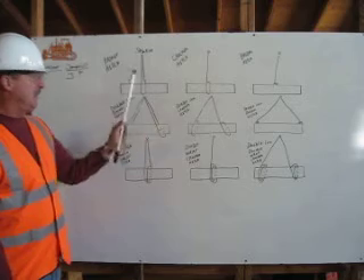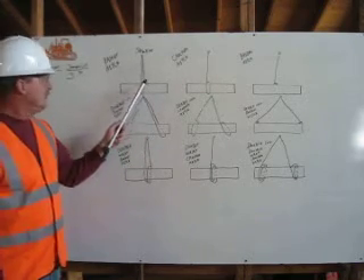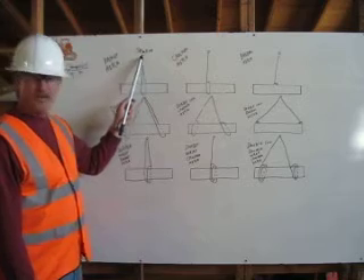We have nine different hitches here, simulating a load of a pipe. We are starting with our shackle point, bringing our rigging down to the center of our load, wrapping around, and back to our shackle.